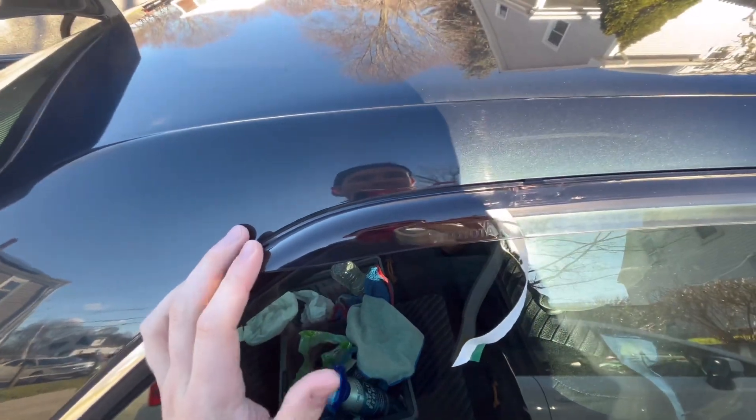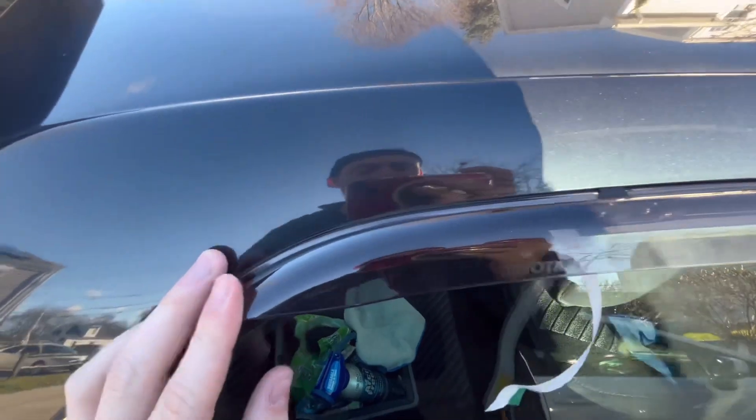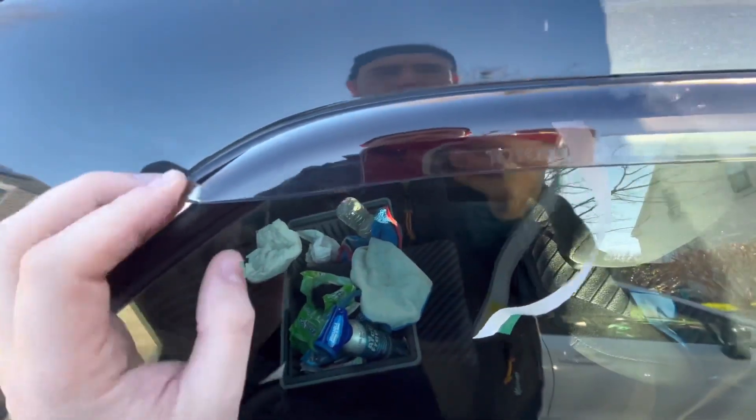This will probably work the same idea for the Cresta and the Mark II if you have that. I can't see it being any different. Basically, as you can see, OEM rain guards.